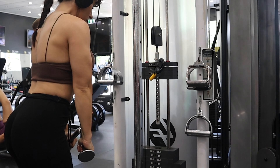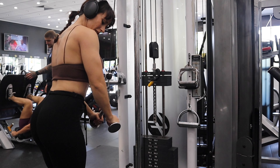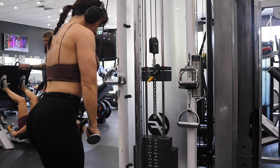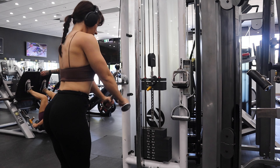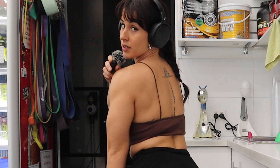I'm not going to go all the way up — just keeping it in a short range. Triceps and shoulders, all done.